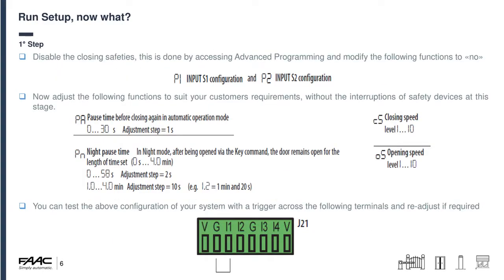After running setup, I use a four-step approach. Step one: disable the closing safeties. Access advanced programming with F and plus, change P1 to 'no' and P2 to 'no', then exit. The door should close after two seconds by default and stay closed. Give a trigger between G and I1 on J21 and the door should open, sit there for two seconds and close again. This is where I adjust the pause times, closing speeds, opening speeds and night pause times to the desired settings.